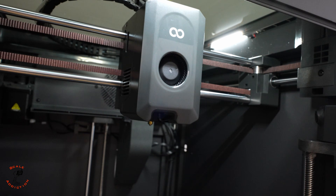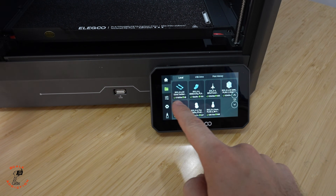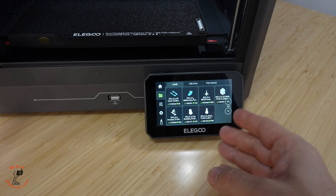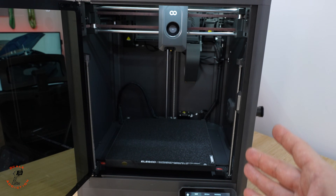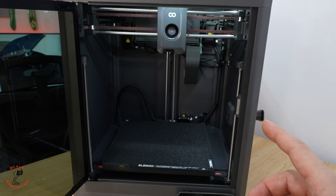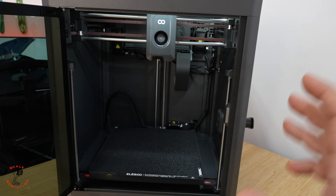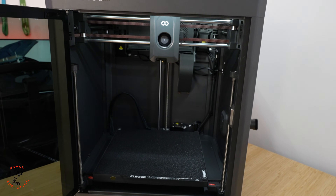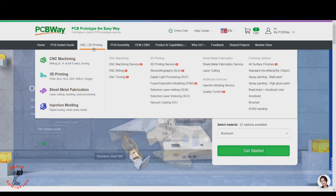Now we'll send some files to the printer and test it out. Even though we have some preloaded files, I never use preset files for testing a new printer. I'll send my own files — one of them is a phone holder which is a print-in-place design, and that will be a good test for a new printer.